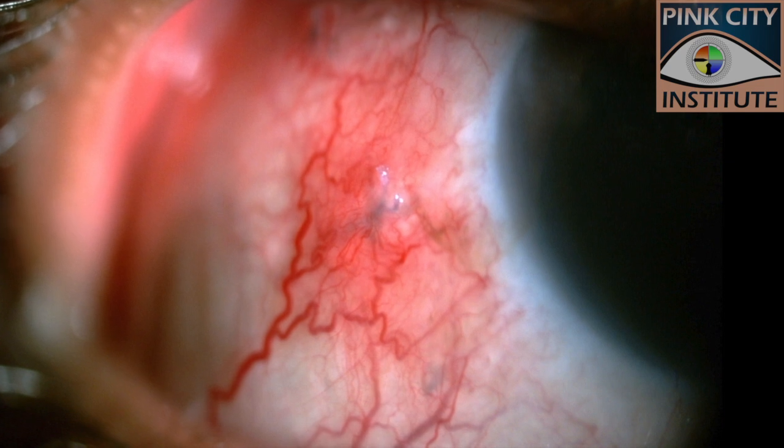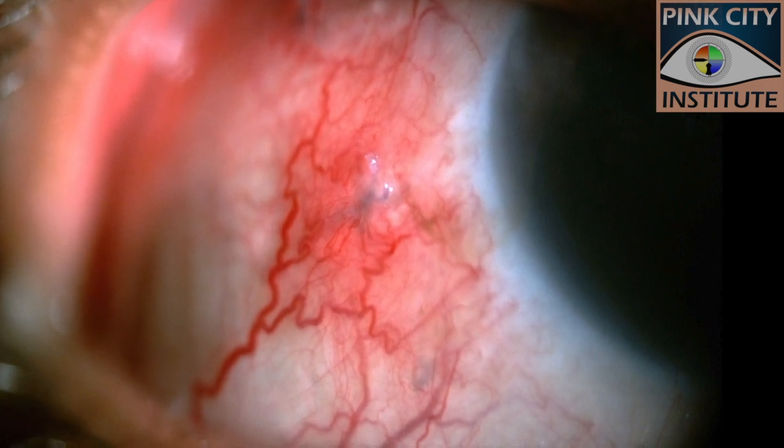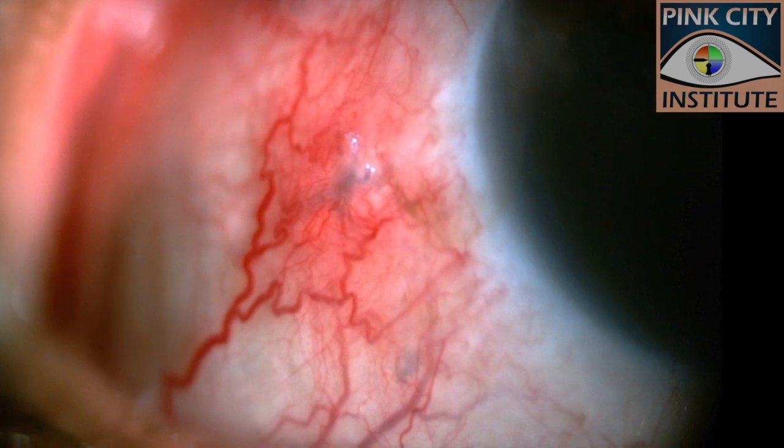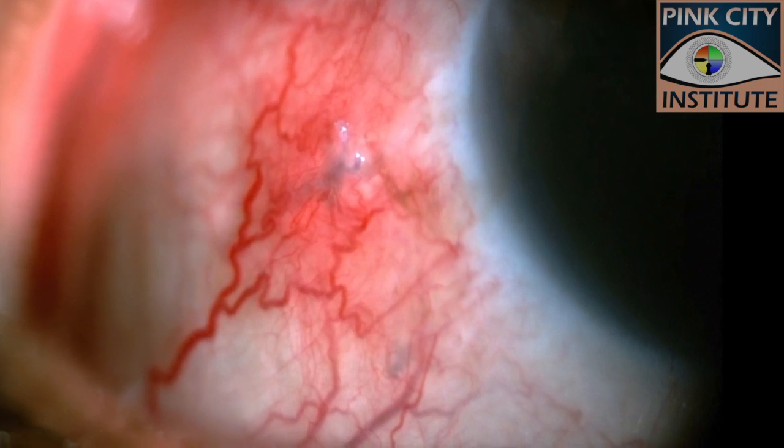We leave you with an interesting case. In this eye, the upper sclerotomy was tied conventionally while the lower was plugged with the polyglactin technique. The difference is for you to see.